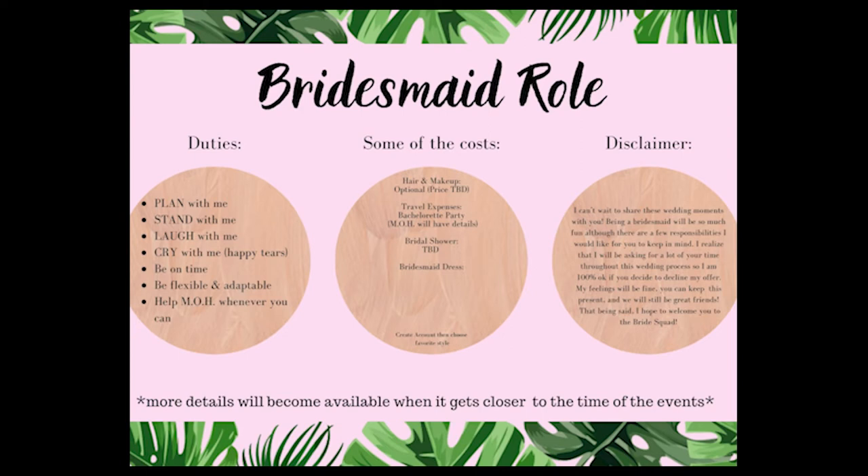This page is kind of a lot of information. So for duties, I wrote: plan with me, stand with me, laugh with me, cry with me — happy tears — be on time, be flexible and adaptable, help maid of honor whenever you can. So that's just a lot of information which they probably already know, but just a quick list on what their typical duties are.